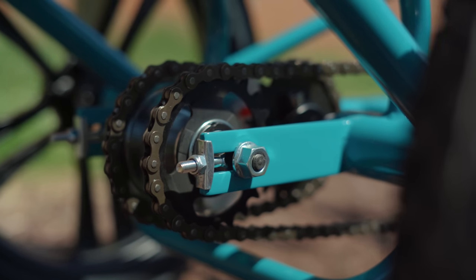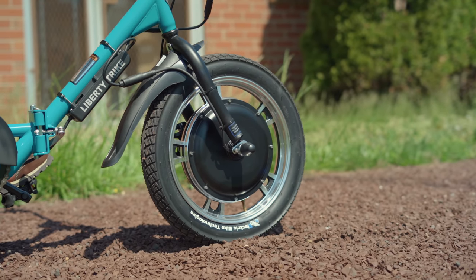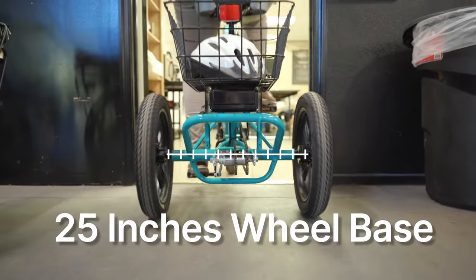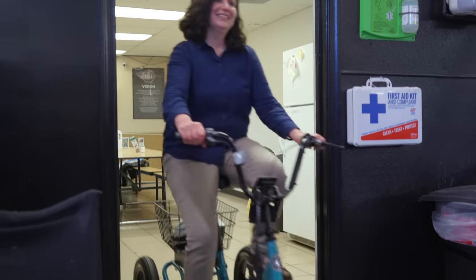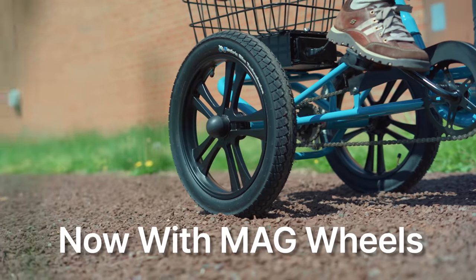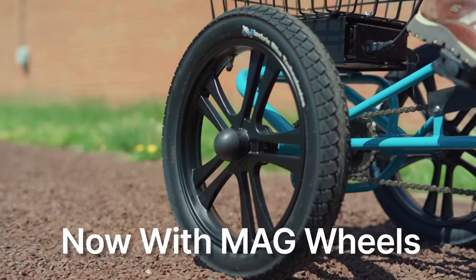The Liberty Trike's rear coaster brake and front disc brake provide simple and effective stopping power without additional unnecessary complications. With a narrow 25-inch rear wheelbase, the Liberty Trike is perfect for easily navigating doorways and park entrances. The Liberty Trike's 16-inch and 2.5-inch wide wheels provide a lower center of gravity and a smoother ride than traditional trikes.